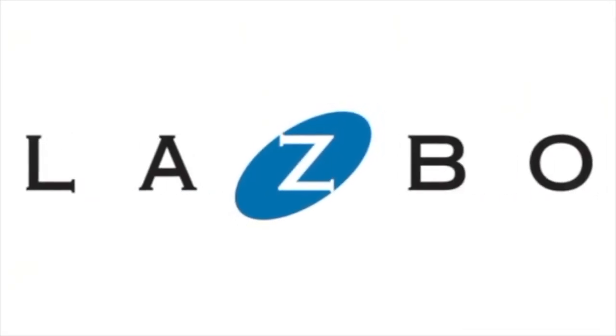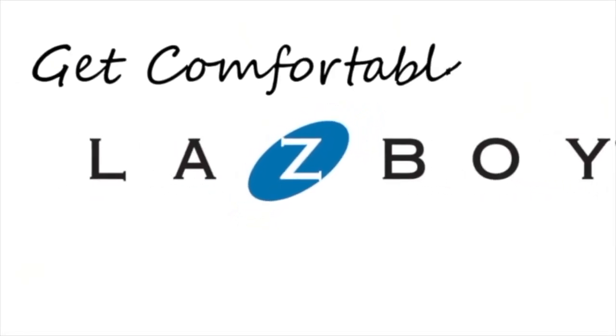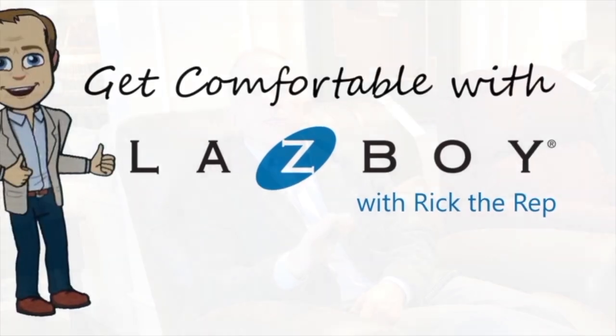Hey everybody, it's Rick. I'm here in the Evans, Georgia gallery today and we're going to talk about lift chairs. If you're at all familiar with La-Z-Boy's lift chair program, you know we've got four categories: bronze, silver, gold, and platinum. What we're going to talk about today is our silver series — I'm sitting in the 521 James.